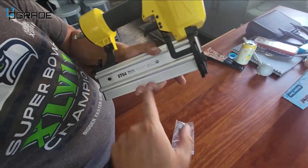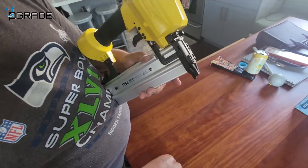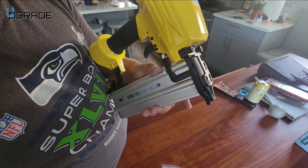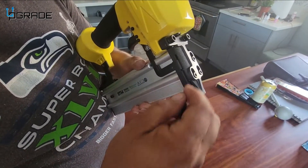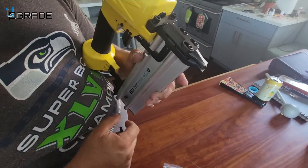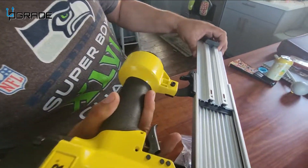The allen wrenches are for when you're using it on hardwoods — nailing something harder where the nail might get stuck. You'll need the allen wrench to open it up from the top so you can remove the stuck nails. That's what they give you the allen wrenches for.